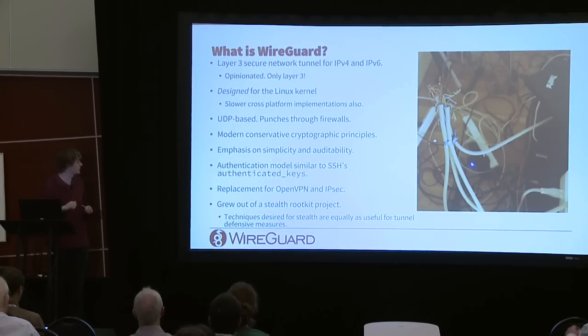WireGuard originally grew out of a stealth rootkit project. The author had an exfiltration method living in kernel space and saw that things he was doing for offensive security in an attack scenario were even more useful in a defense scenario.